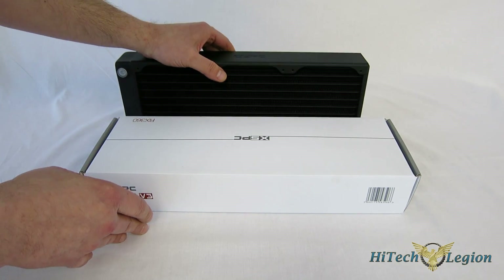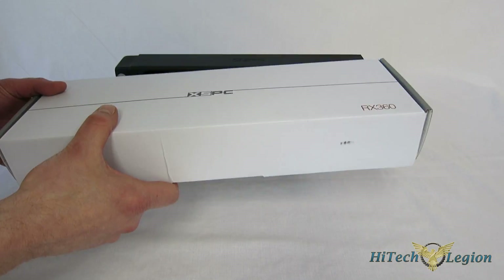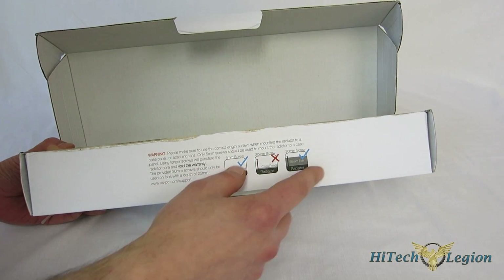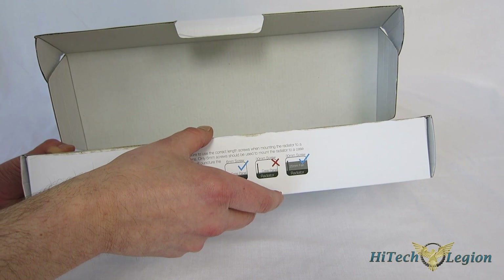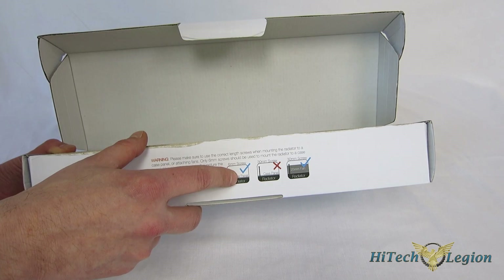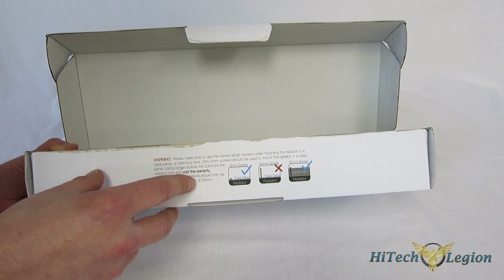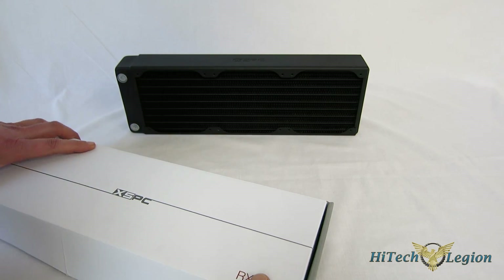Now, speaking of the setup, I just want to show you the box for one second. It comes in a very plain white box with the RX360 XS-PC branding. However, all the instructions are included on the lip of the box. Two different screws are included, and it tells you right there on the box which screws to use for which scenario. Use the 30mm screws if you're putting them through a fan. If you're mounting to the case, you're going to use the shorter screw so you're not going into the core of the radiator itself. Very important to pay attention to that — you don't want to damage the radiator by using too long of a screw.